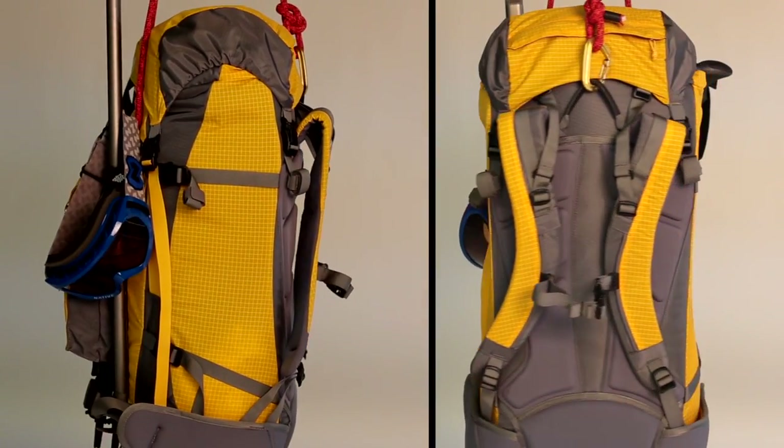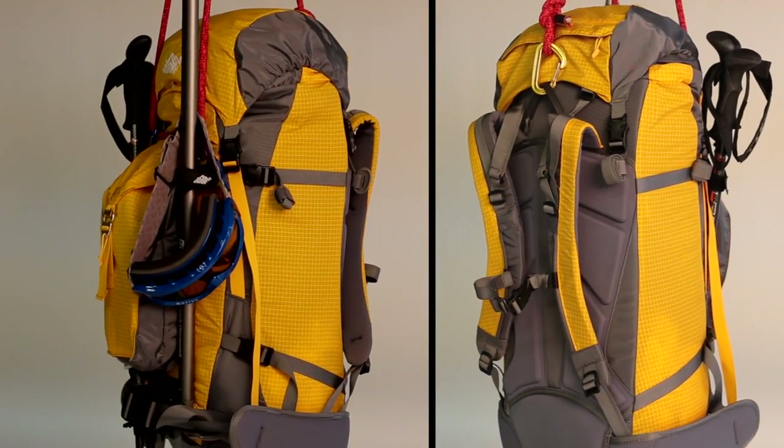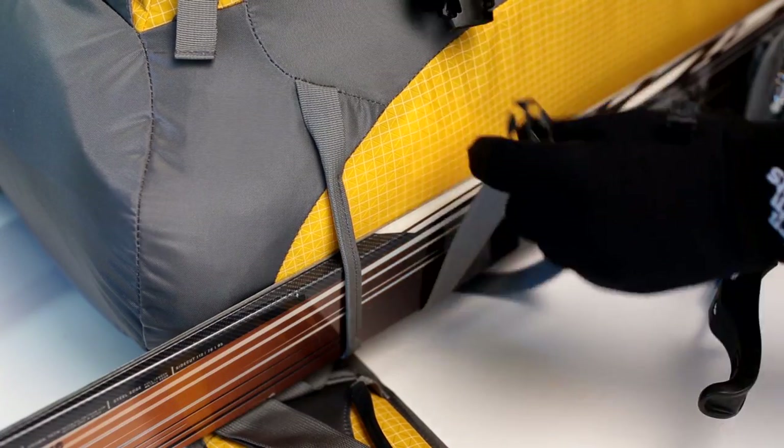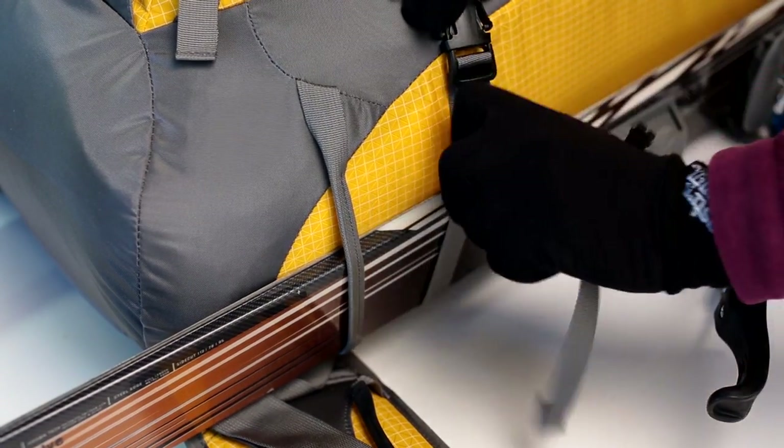The Prez quickly transforms into a haul bag with a three-point attachment system. Gear loops on both sides of the pack, and compression straps help you secure the load.